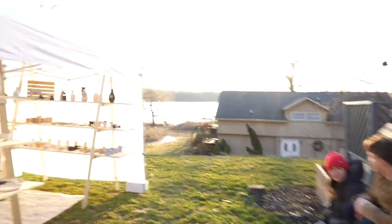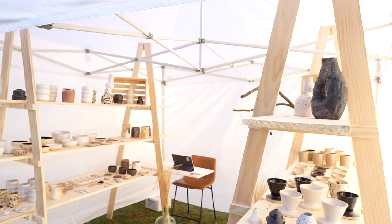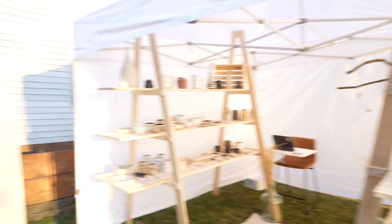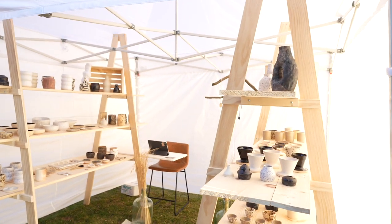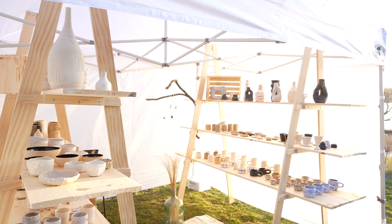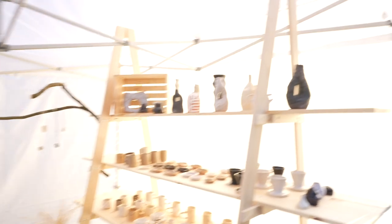Look at these two studs — this is their first art show booth and it already looks better than mine. This is Seth and Alyssa. This is their booth. I thought it'd be a good opportunity for other people setting up booths to see their cool ideas, and also just throw a few other ideas at them.